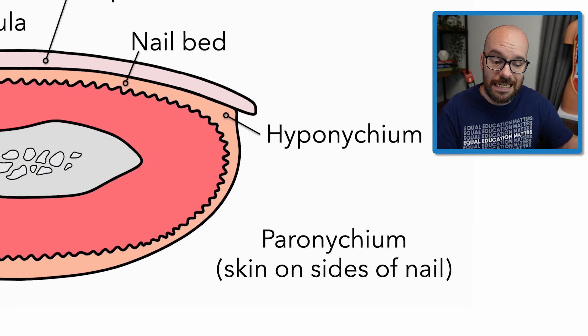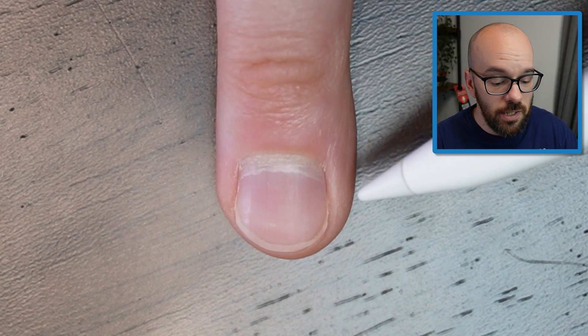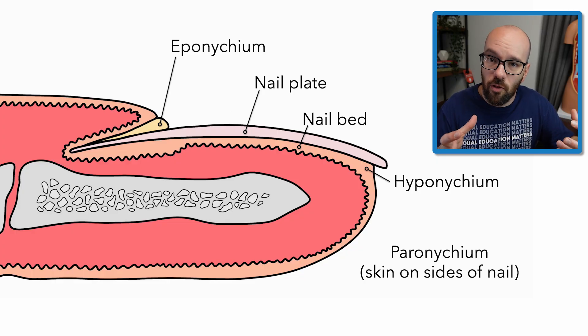Finally, we have the peronychium, which is the skin on the sides of the nail. On either side of the fingernail, we have the peronychium. The eponychium and the peronychium on either side make up what we call the nail folds or nail wall, surrounding three sides of the nail.